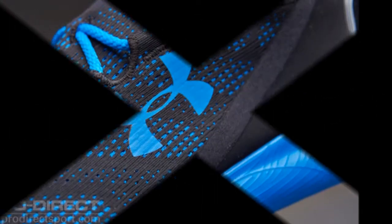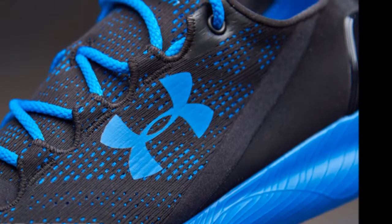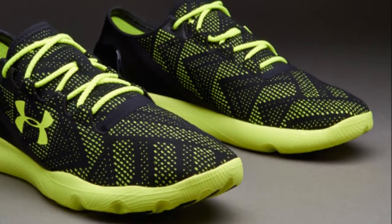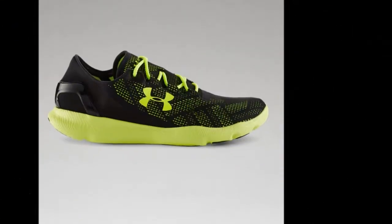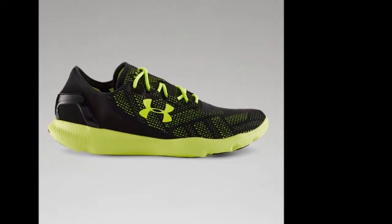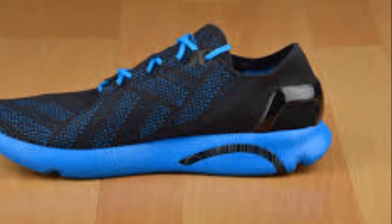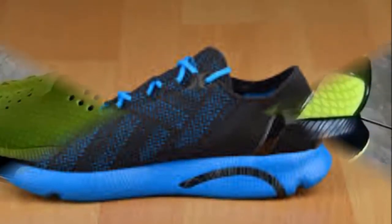Under Armour Speedform Apollo Vent Review. The Under Armour Speedform Vent Running Shoe lets you surge into your next run. Ultra-lightweight Armour Vent upper mesh material delivers maximum breathability in a flexible, fast-drying fabric, while Micro-G cushioning enhances rebound strength for intense forward momentum. The anatomical outsole grips a variety of surfaces for maximum traction and power throughout your entire run.